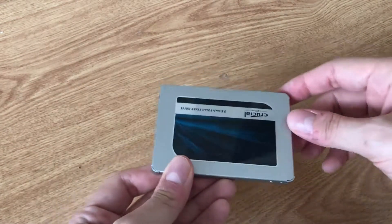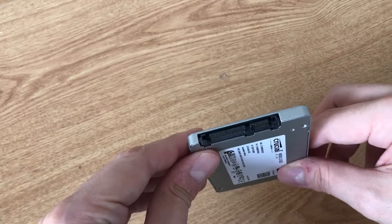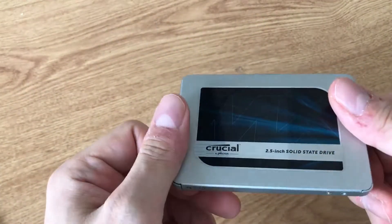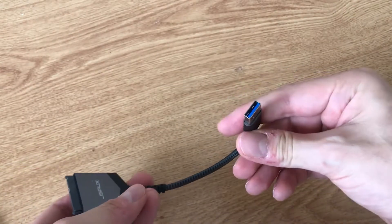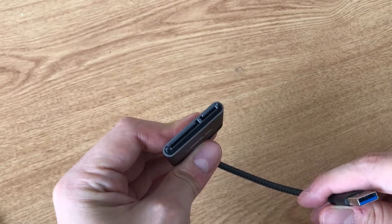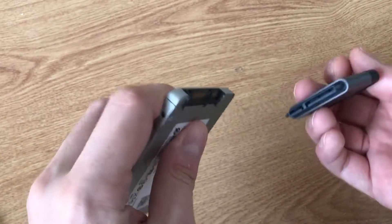If you have an SSD drive — a soft SSD drive like this one, almost one terabyte — and you have a PS5 PlayStation 5, you can extend your storage with an adapter like this one to USB. You can find this easily on Amazon or eBay.